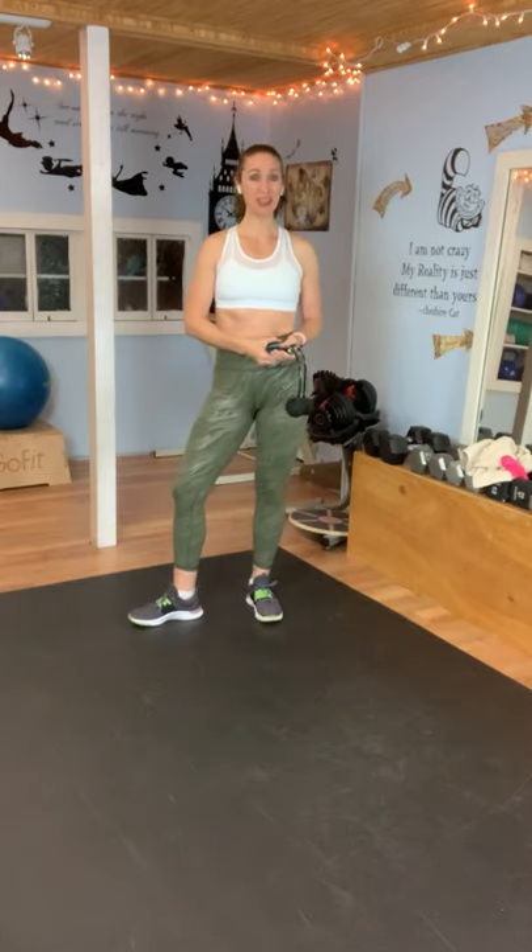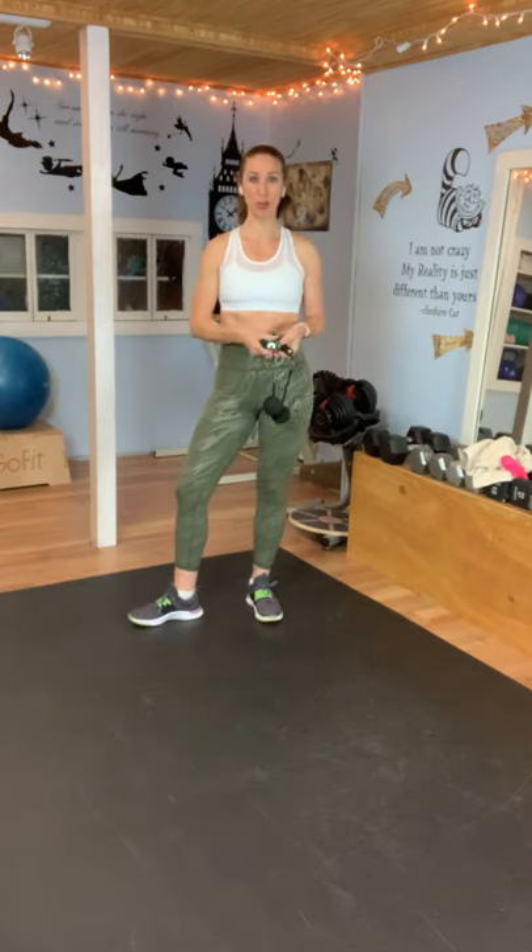Hi, it's Julie and welcome back for another workout. This is going to be a short cardio jump rope workout.